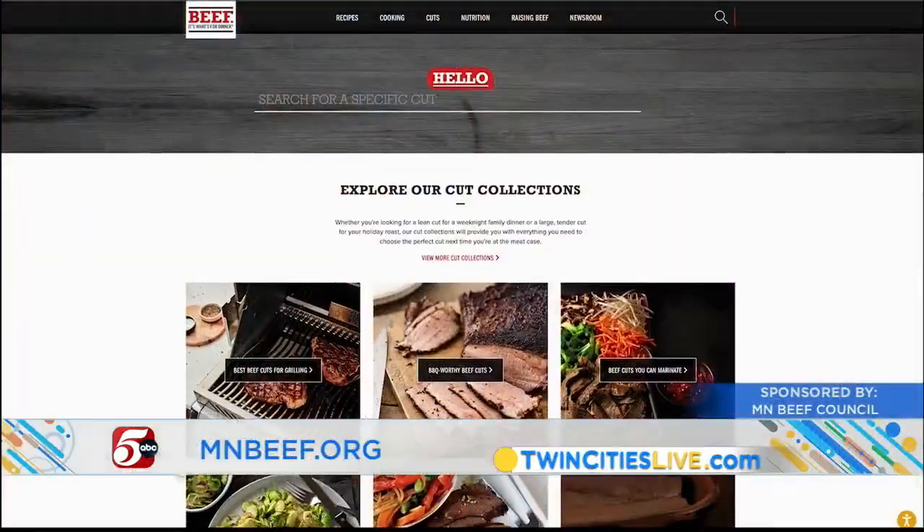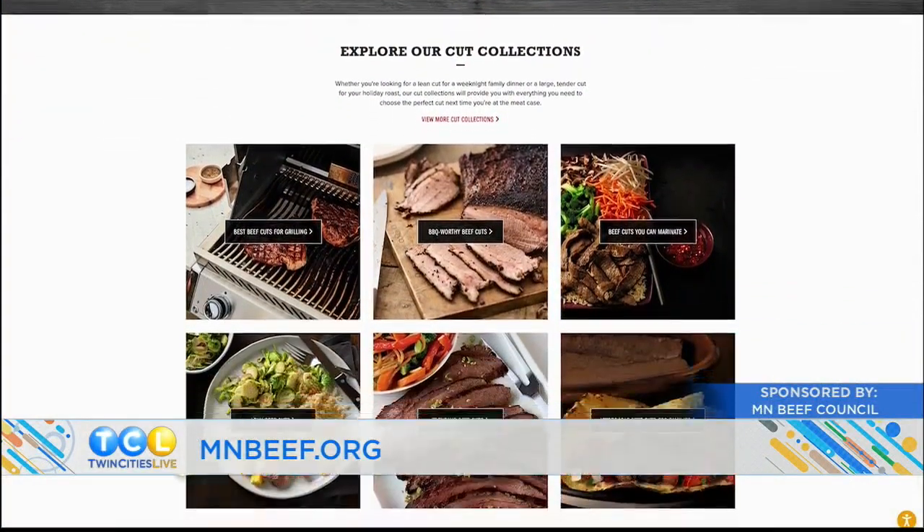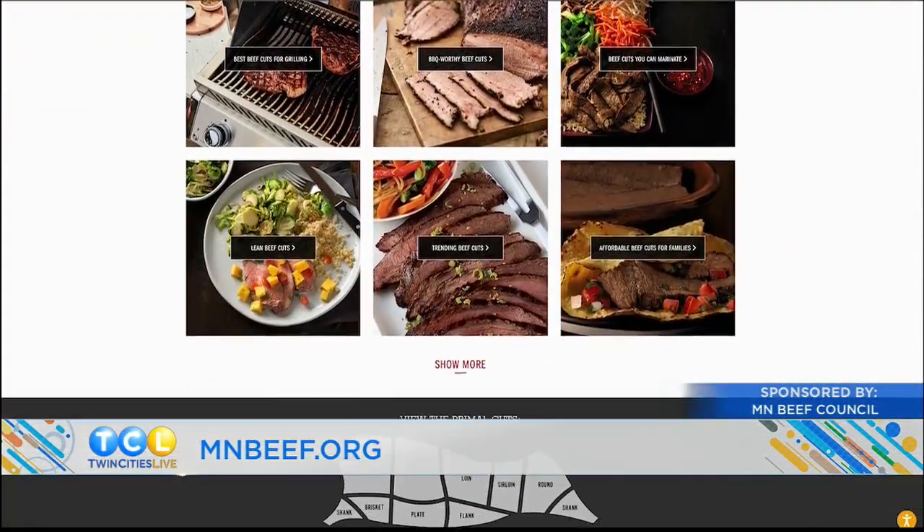That one's probably an $18.95, but you can make it cheaper at home — so right around $100 for me. It depends on how hungry I am. Ashley, thank you so much. Thank you guys, that was really, really good. We've posted all these recipes on Twin Cities Live dot com, and you can find more information about the Minnesota Beef Council including recipe ideas and meal planning at mnbeef.org.